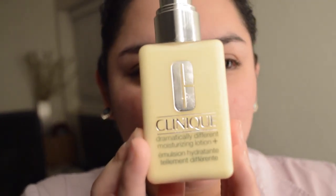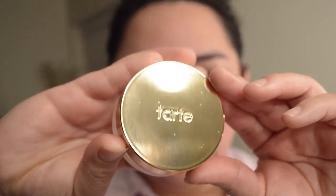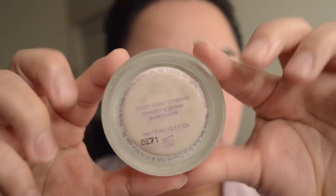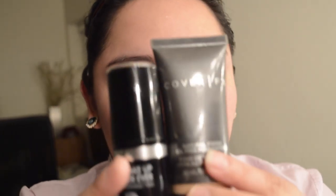We're starting with a fresh clean face. I'm going to apply the Clinique Dramatically Moisturizing Lotion — I use a pump and a half of this. It's a moisturizer I use right before I apply my makeup. Then I'm going to go in with the Tarte Clean Slate Primer. This is my favorite primer right now. It has a blurring effect, so it blurs out your pores and a lot of your imperfections. I use a little bit more than most, but that's just me.